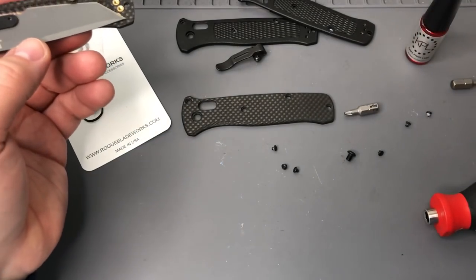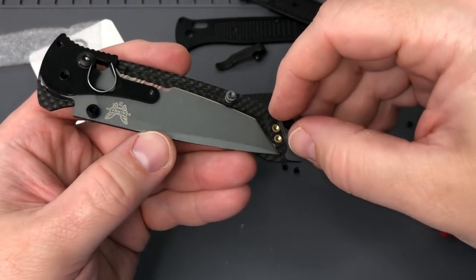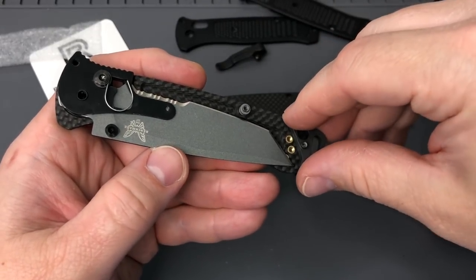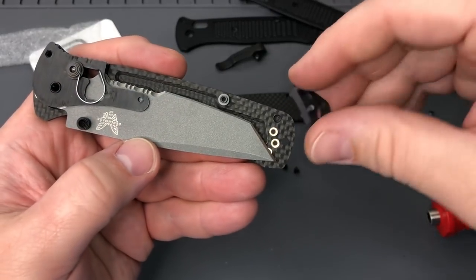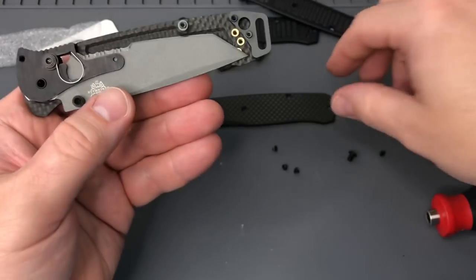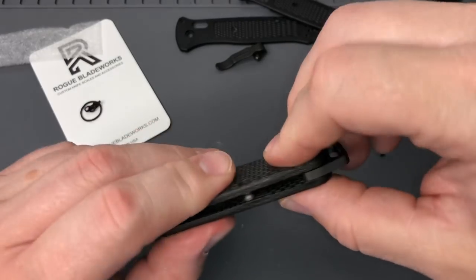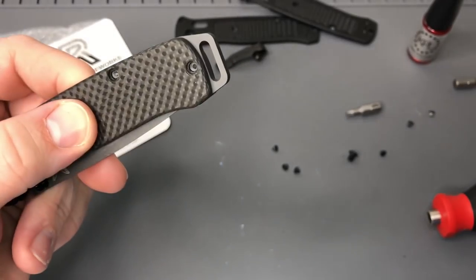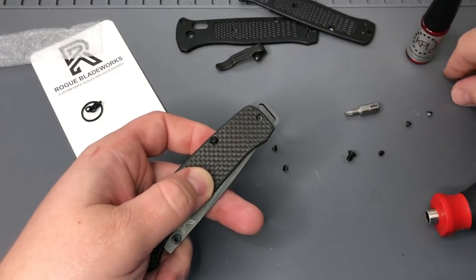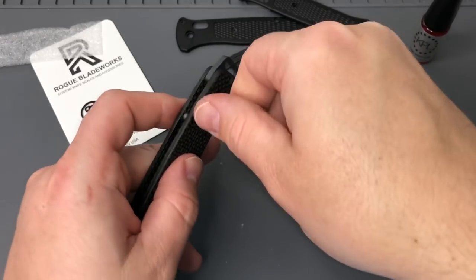We'll also look at the pommel piece here - you can see how it fits in, just drops right into the scales there. It fits perfect, doesn't wiggle around. Good quality on these scales, so shout out to Rogue Blade Works for sending these out. Really like the idea he has going with all the scales - he's been supplying Smokey Mountain Knife Works with a bunch of scales as well, so they're becoming more available. He's also doing some stuff back on his Etsy shop. Check them out - I'll put a link down below.